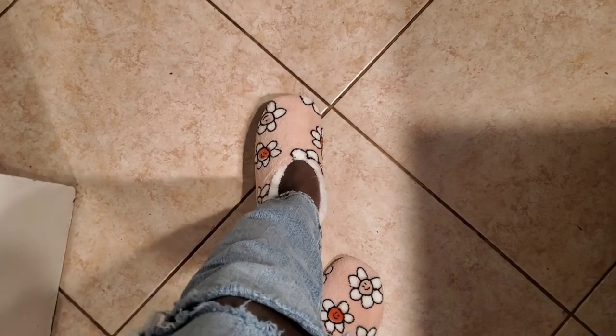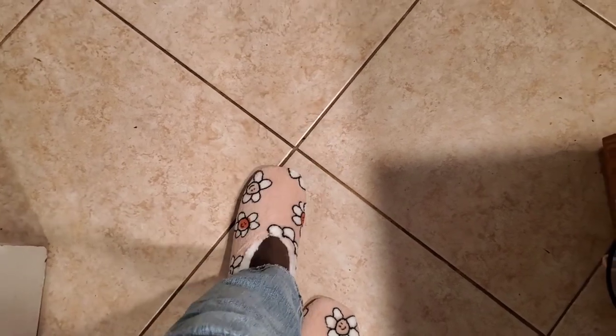So comfortable, must I say. Non-slip, just absolutely beautiful. I love these.